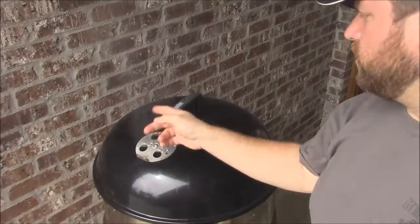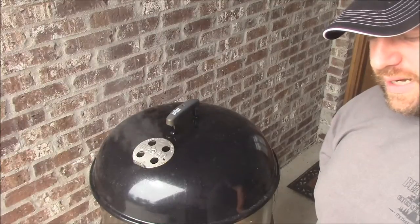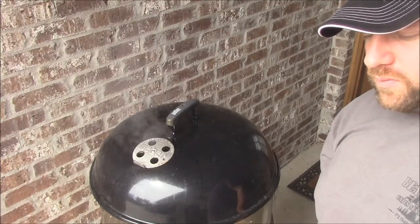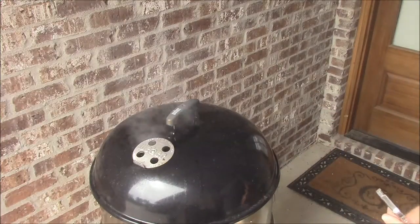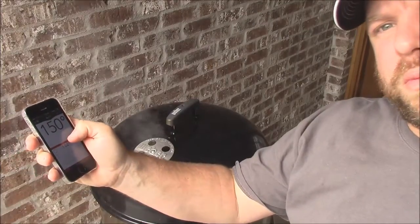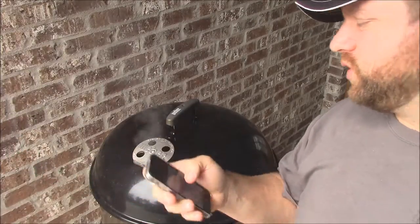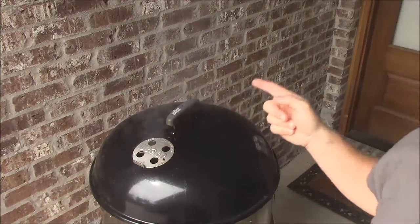Y'all, it's about 10:15. I just added one or two more little wood chunks - small ones. I wanted to give it one little last kiss of wood before the meat got to the temp where it wasn't going to accept any more smoke. So we're at about 150 on the flat and about 144 on the point - sounds about right. We're still hovering around 250 on the temperature in the Cajun Bandit - just going low and slow. We'll probably hit a stall in about 10 more degrees.